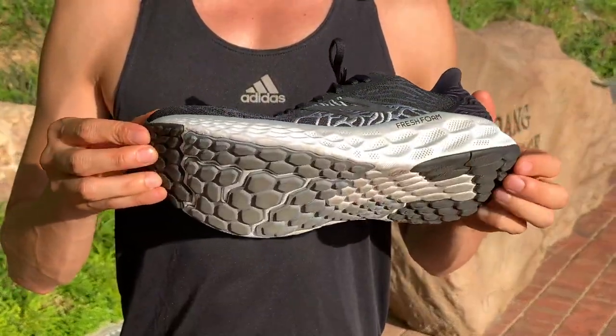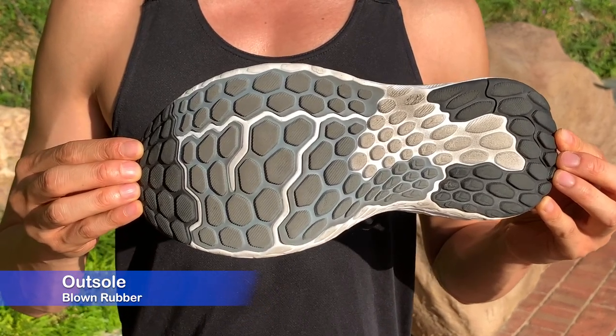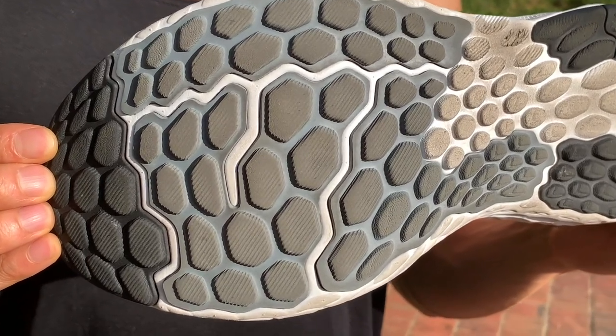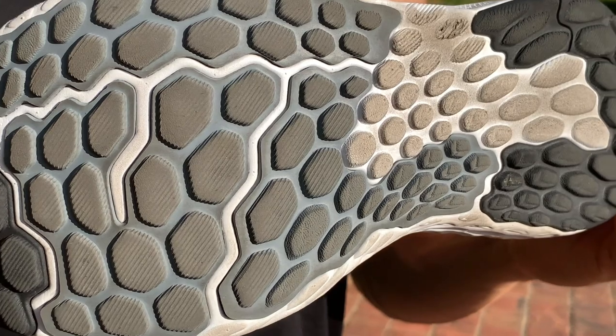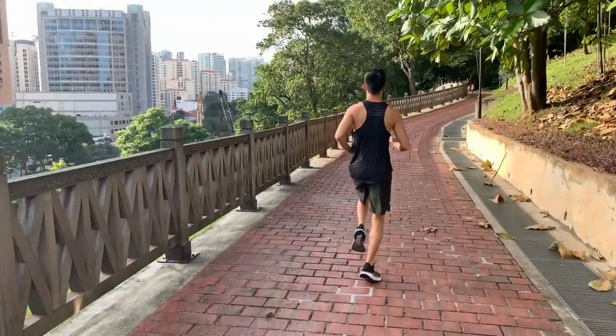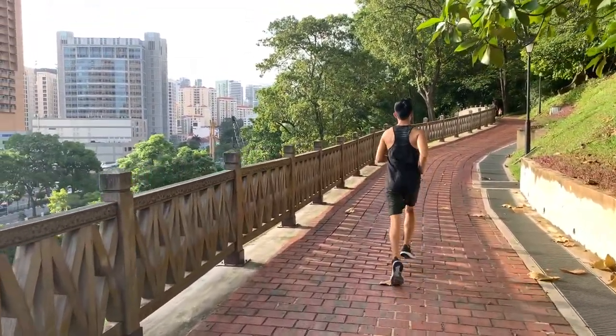The blown rubber outsole consists of five separate lug sections. It's not full contact — there's an area under the midfoot which is not covered by rubber in order to save weight.